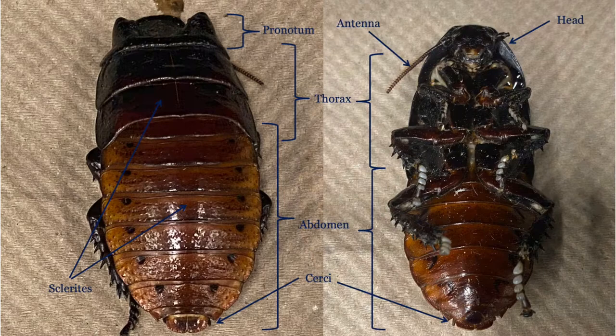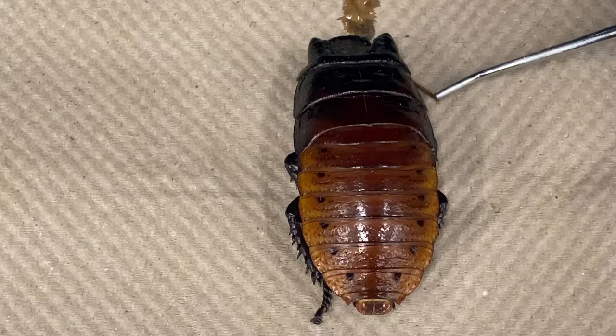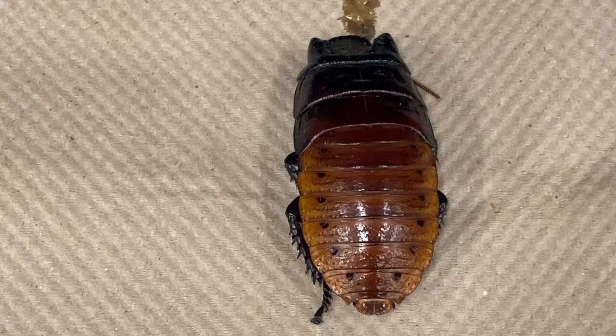Now we will examine some of the other features of the cockroach external anatomy. The cockroach is divided into three distinct body parts: the head, not visible from the dorsal side as it is protected by the pronotum, the thorax, and the abdomen. Here is an antenna, a sensory organ that cockroaches use to explore the world around them. This individual only has one antenna, as he has lost the other one.